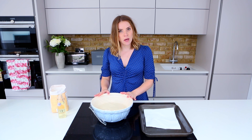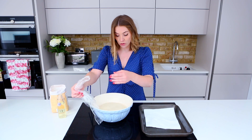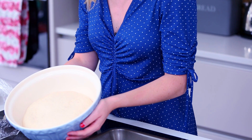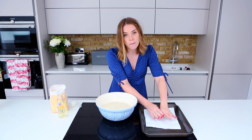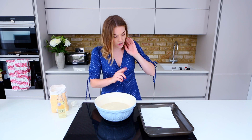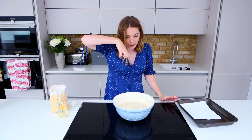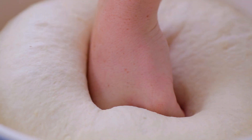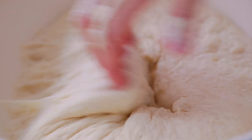Our dough has had just over an hour and it has well and truly doubled in size — look at it! We're on step two of three. This is going to be knocked back and transferred to a baking tray, but it also needs another 30 minutes to rise. Let's knock it back now — take your knuckles and lightly punch into the centre of the dough. When you're knocking back, you are pushing the air out. Push in with your knuckles, then drag from the side, making sure the remaining air has been knocked out before we put it in for a second rise.